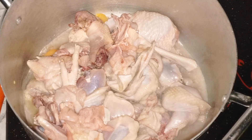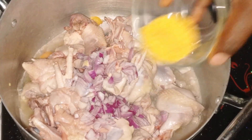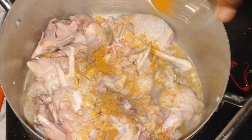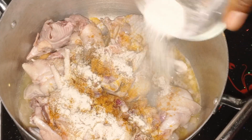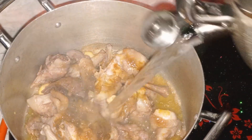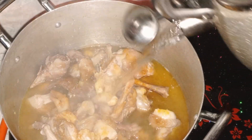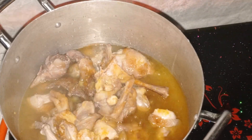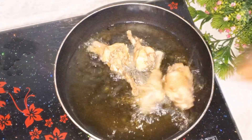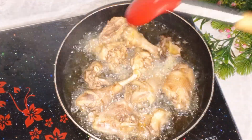I started by seasoning the chicken — the protein I'm using is chicken, but you can use any protein of choice. I added some onion, seasoning cube, salt, curry, and chicken powder, then allowed that to cook for 10 to 15 minutes. After that I came back and added some water — you are going to use that water for cooking. After cooking the chicken I went ahead and fried it; you can also grill it or eat it as is, do whatever you want.